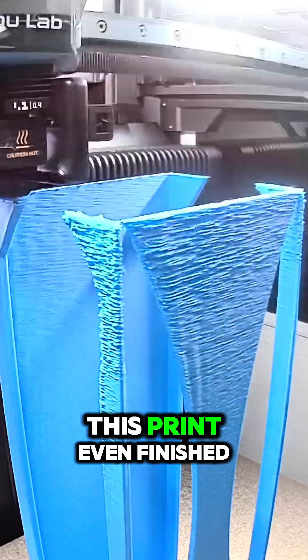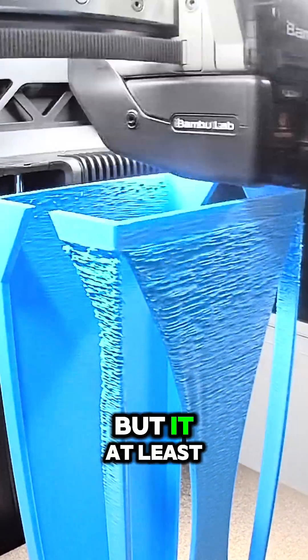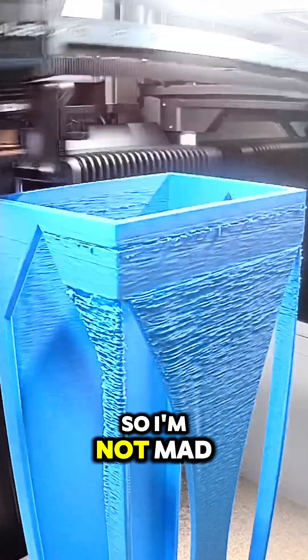I'm honestly shocked that this print even finished, but it at least gave me an idea of how it would function, so I'm not mad at it.